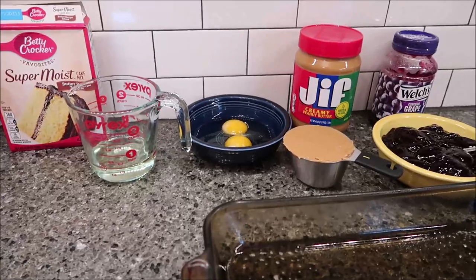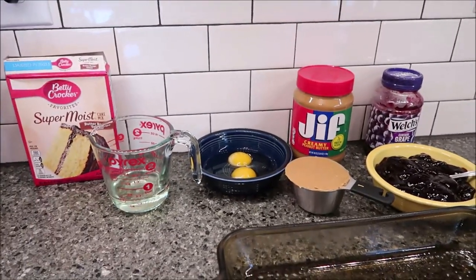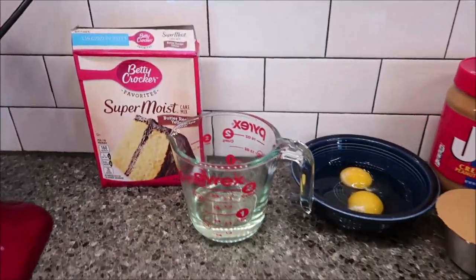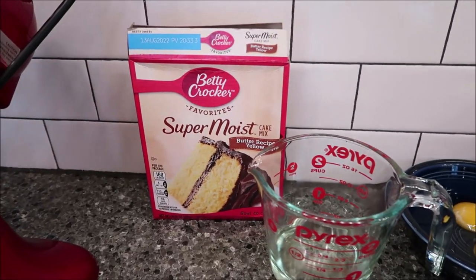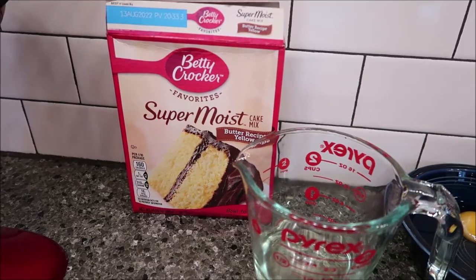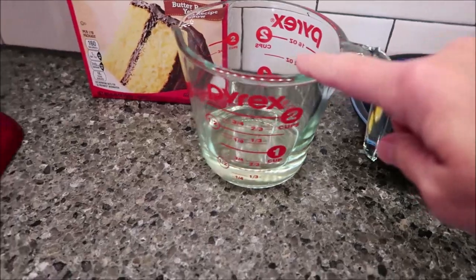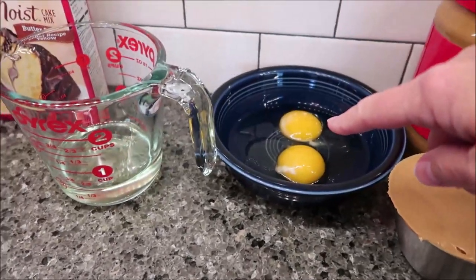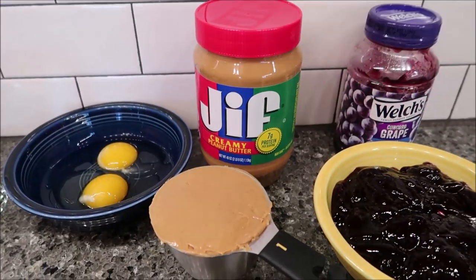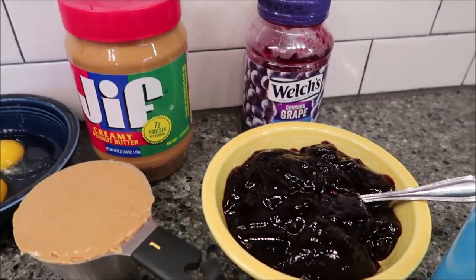In this video, I'm going to be making Paula Deen's PB&J bars and everything you need you can see right here. You need one box of yellow cake mix — you can use any brand you want. I picked up the Betty Crocker butter recipe yellow. You need half a cup of vegetable oil, two eggs, and one cup of creamy peanut butter — I bought Jif because I like it the best — and then one and a half cups of your favorite flavor jam.